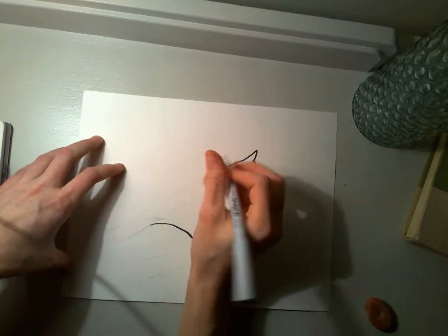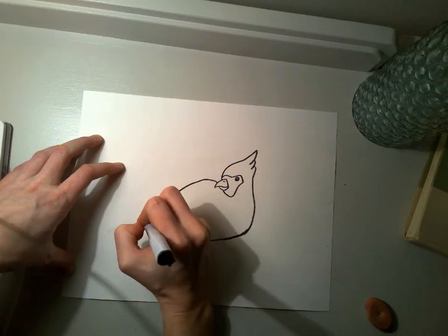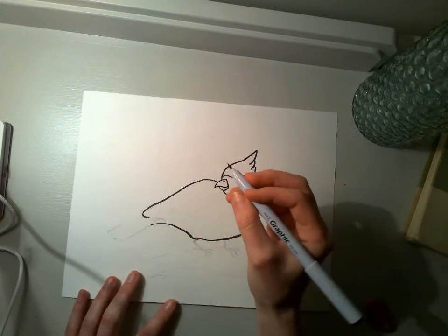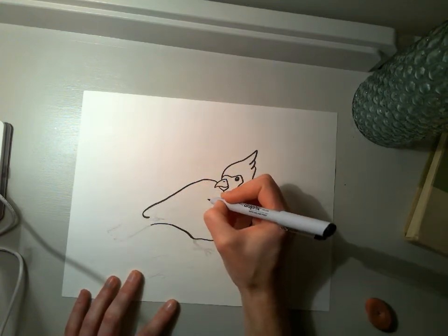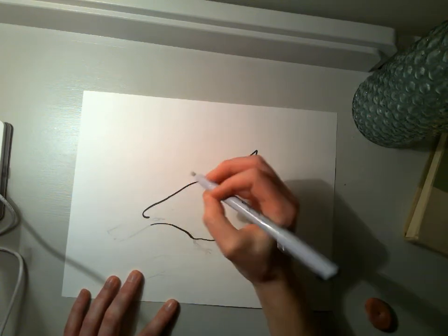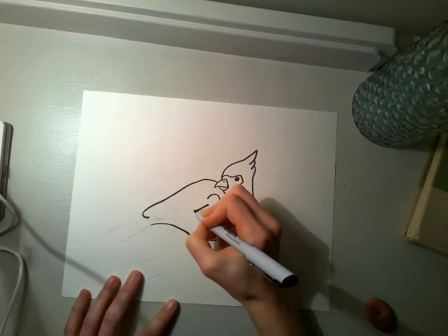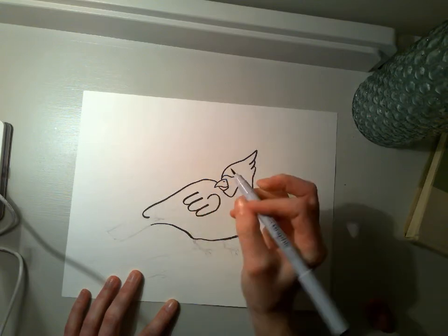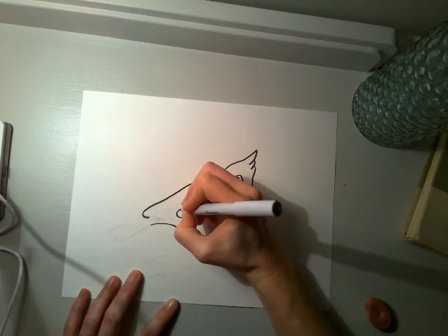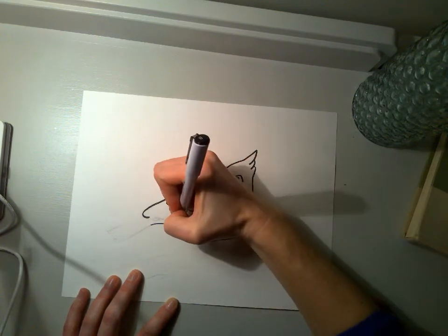And then I'm going to come back around and do the wing. When I do the wing, we definitely want lots of texture on this wing here. I'm going to bring this around and definitely get those feathers in there.